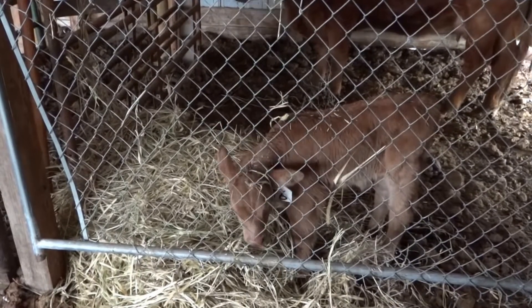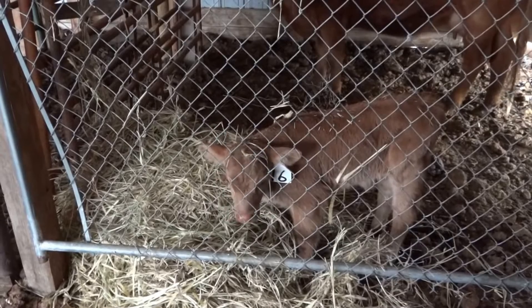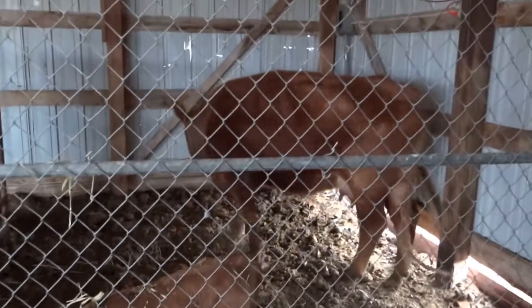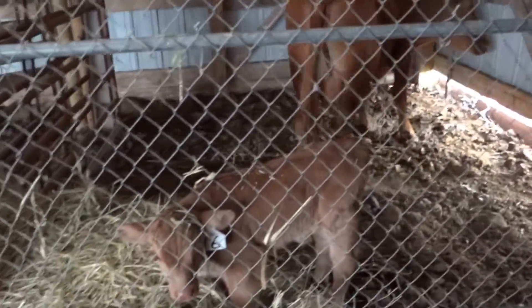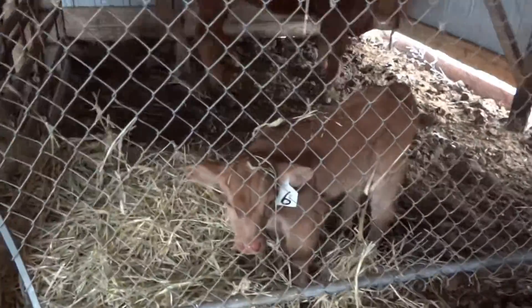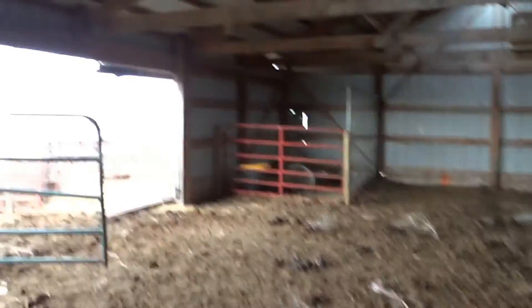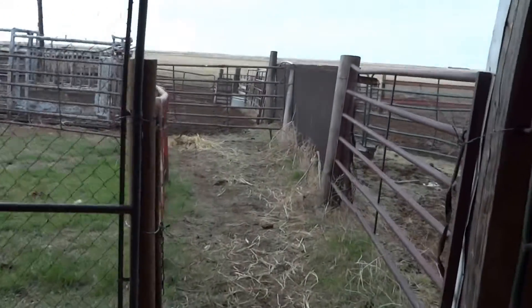The calf is still confused and thinks I'm kind of sort of his mom, but he's starting to come around to the idea that the cow is actually his mom. So I'm going to leave him in here today and see how they get along. From the EJE Ranch.